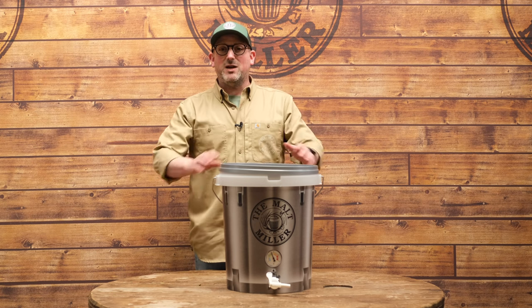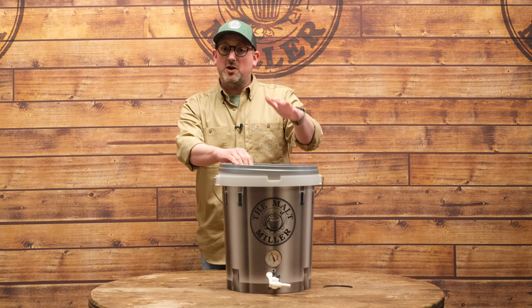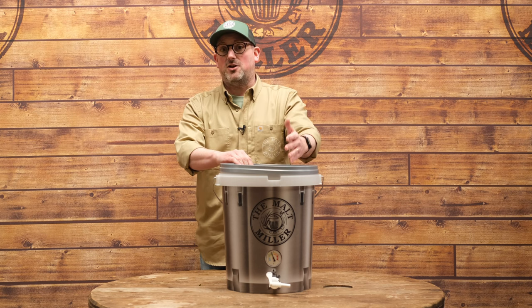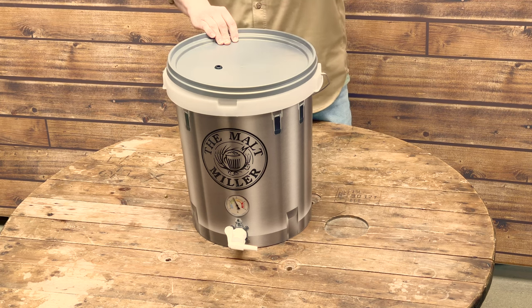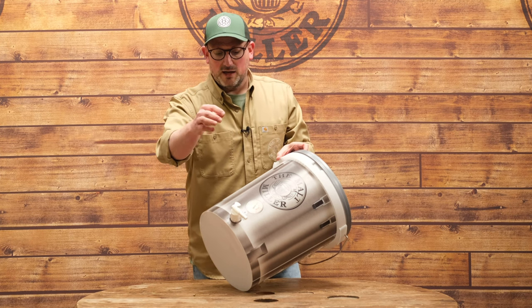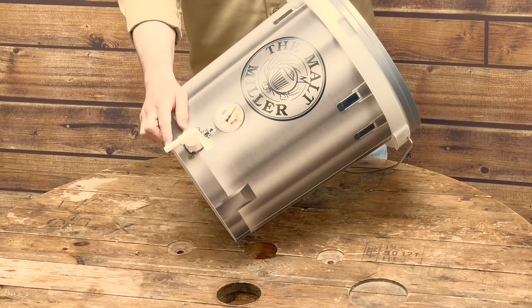When it comes to fermentation we're keeping it super simple — using one of our plastic fermenter buckets and putting the wort straight in after it's chilled overnight. We then add our yeast and put our airlock on to keep things sanitary and stop any bugs getting in. On the front it comes with a tap that has the ability to receive a bottling stick.